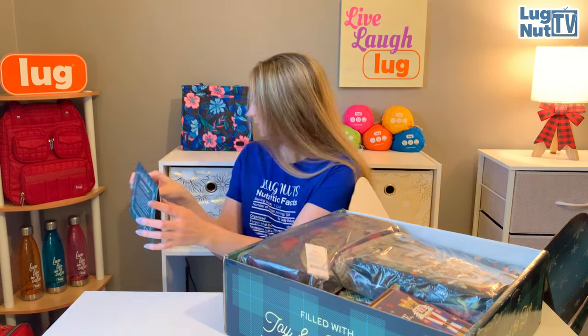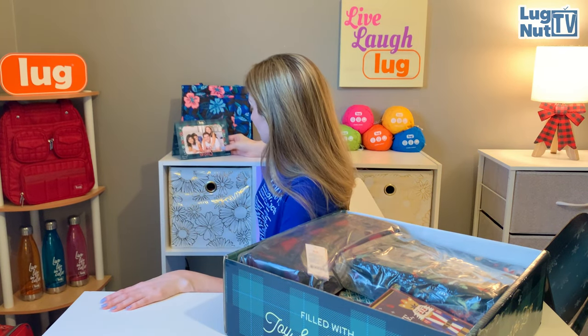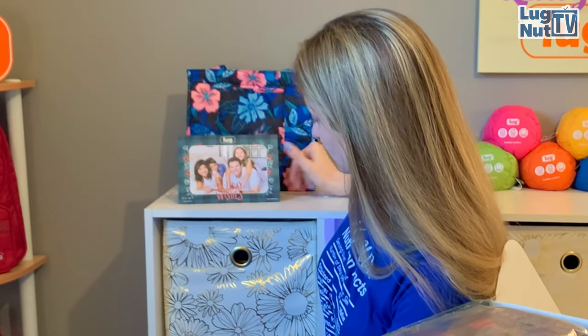I'm glad I stopped to read that - that was cute!